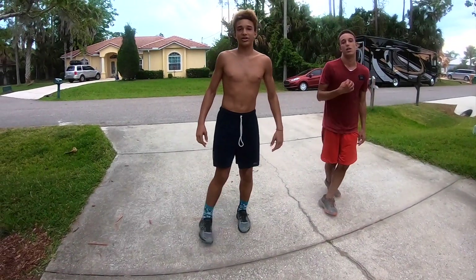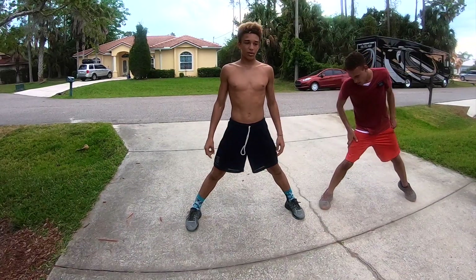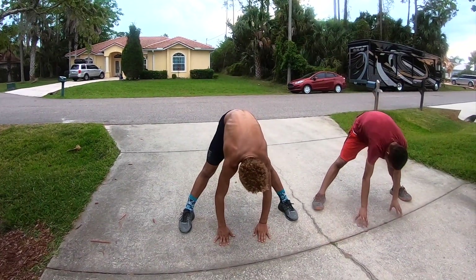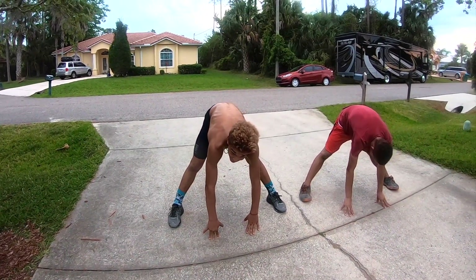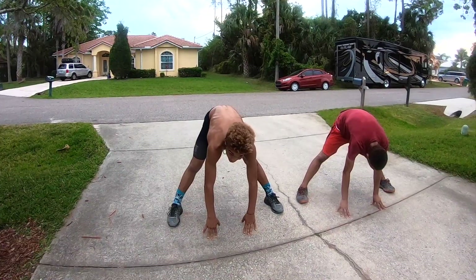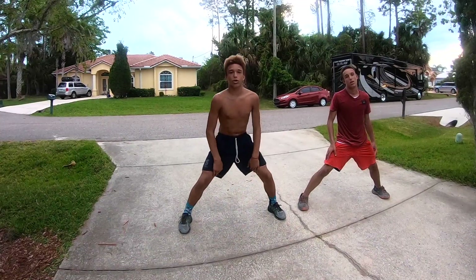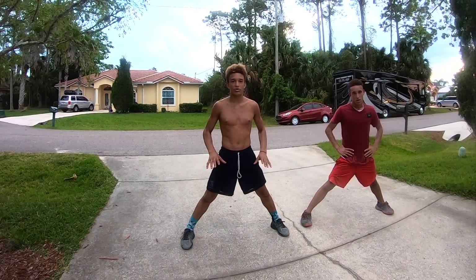Shake it out, then get a little wider stance and go down to the middle again. Hold for a count of 10. An important thing to remember when you're stretching: don't bounce. Just sort of ease yourself farther and farther as you continue to stretch.